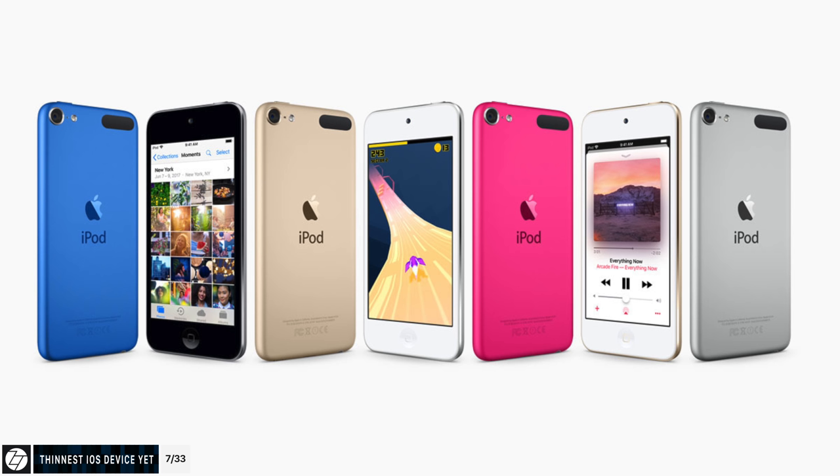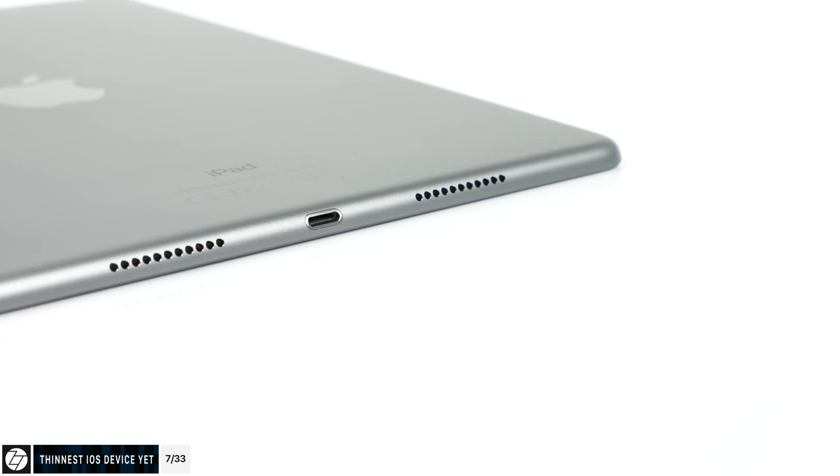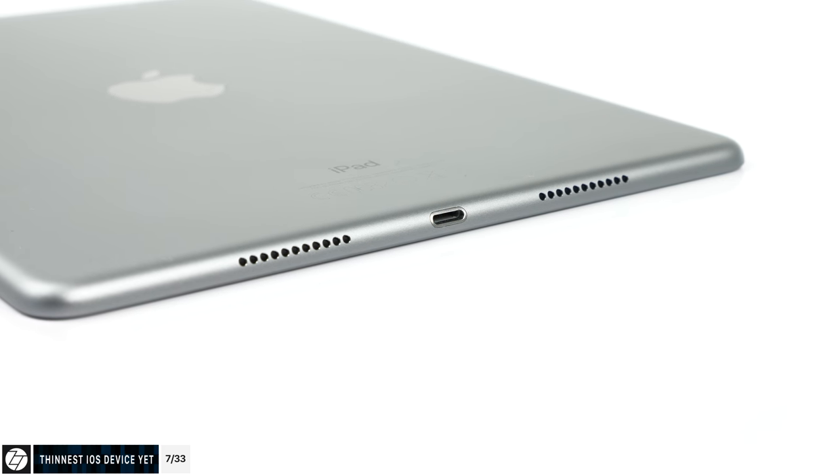Did you guys know that this new iPad is actually the thinnest iOS device that Apple has ever made? Previously the iPod Touch 6th generation and the previous iPad Pro 10.5-inch were the thinnest ones at 6.1 millimeters thick, but this one is only 5.9 millimeters — even thinner than before.